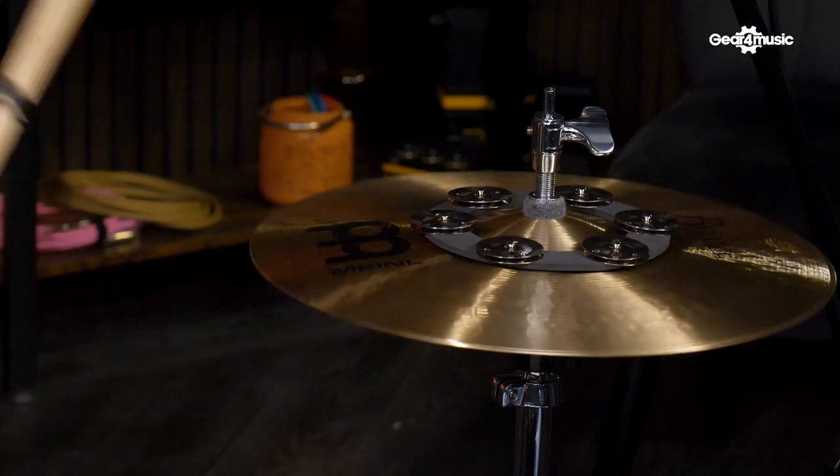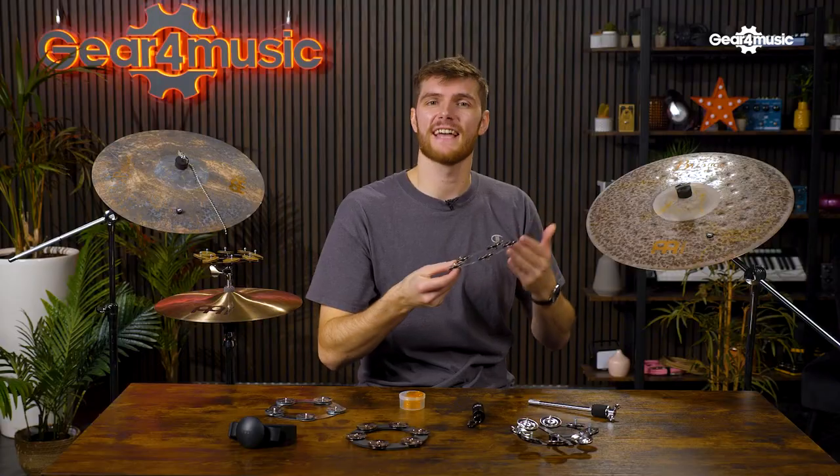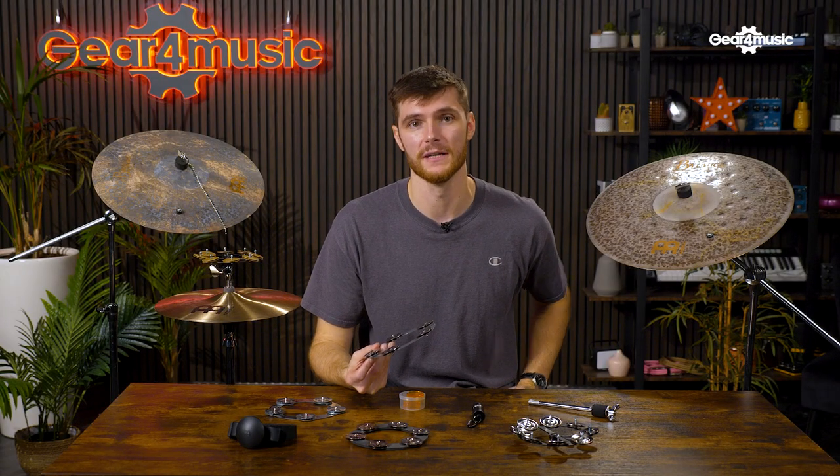The infamous and multifunctional Ching Rings are probably Meinl's most popular accessory, and for good reason. They come in three varieties: the standard, the dry and the soft. Without sounding like a sales pitch, they're great on pretty much all cymbals that you can get them on. I personally love it on my crash, stretching out some of that sustain in a similar fashion to the Bacon, but definitely in a more prominent manner. Here's a demonstration of the differences between all three.